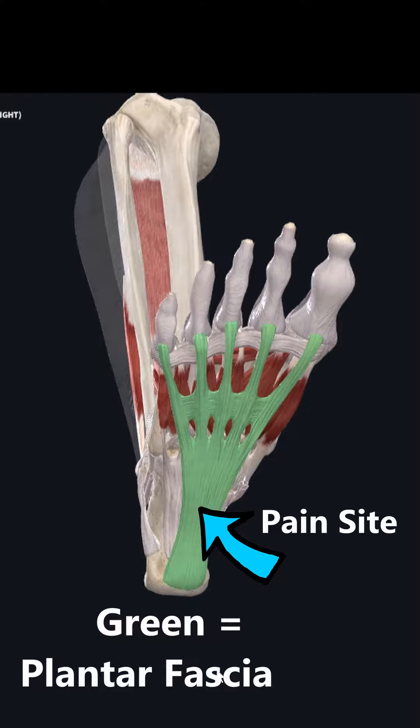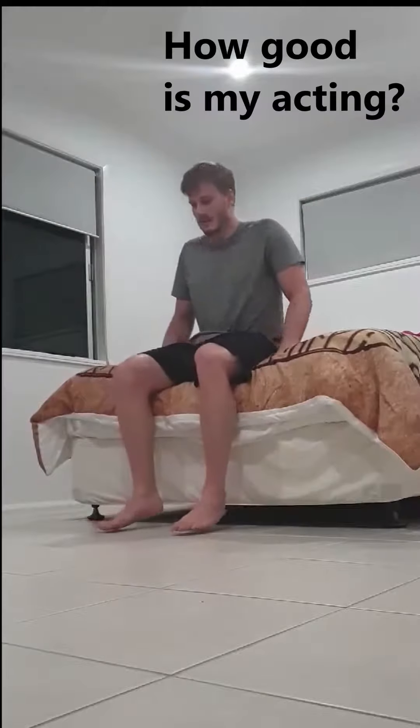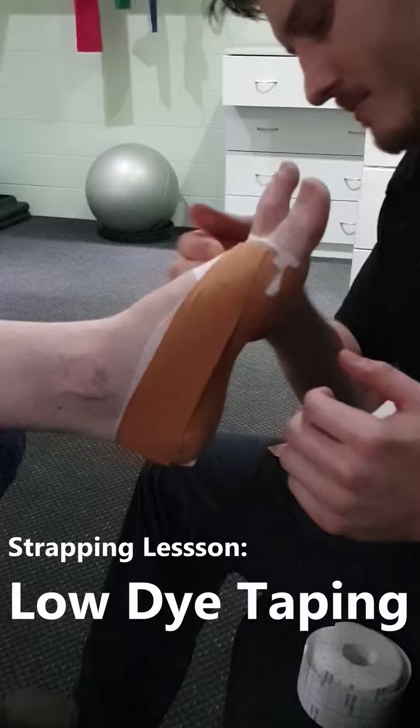If you suffer from stabbing heel pain on the underside of your foot when standing or walking, it's possible you have plantar fasciitis. Hallmark features include pain with your first few steps in the morning and pain which warms up during the day with activity.